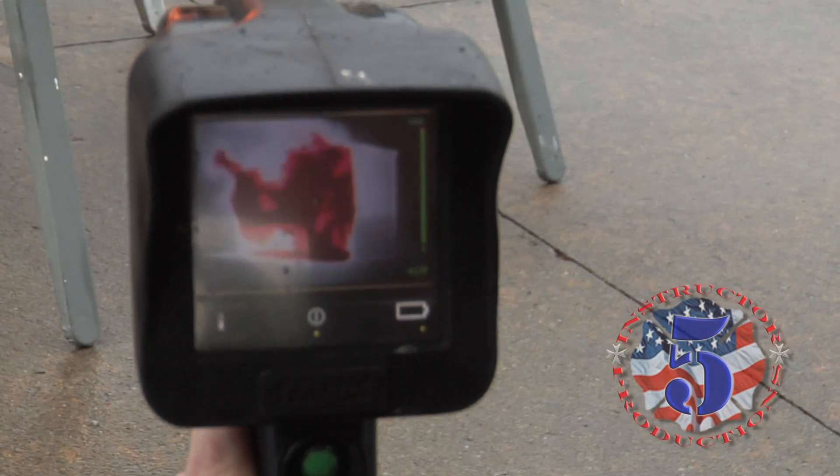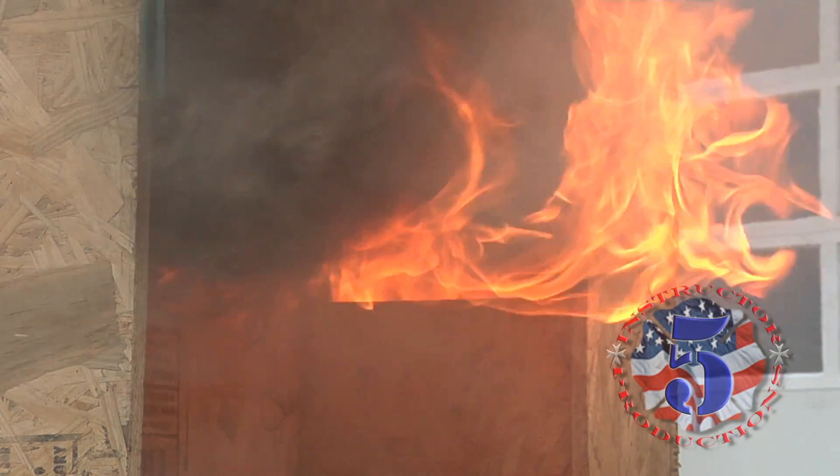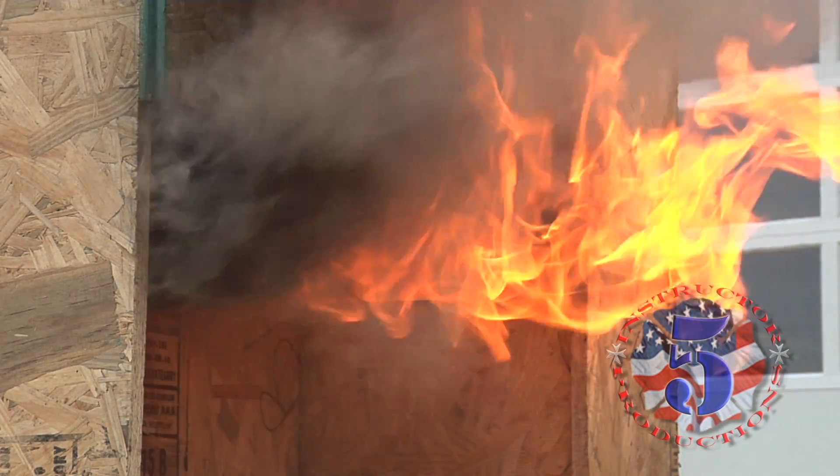As fire develops in the firebox, smoke and heat become trapped in the overhead area. This preheats the surface of the fuel, allowing it to off-gas. 1200 degrees in the firebox. We can start to see fingers of flame move across the surface of the gas. Now we have flashover.